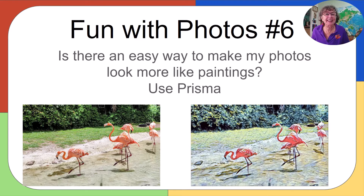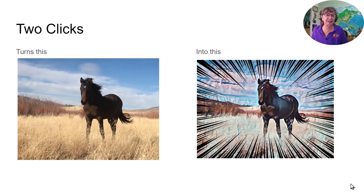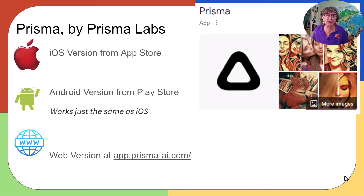Today's question is: is there an easy way to make my photos look more like paintings? I'm going to show you Prisma — be prepared for some real fun in this episode. It only takes one click to turn a picture like this car in Cuba into something that looks like a painting. Just a couple of clicks makes this horse look like a super horse. And I'm going to show you how we made our logo avatar — our faces in that circle — all using Prisma by Prisma Labs.